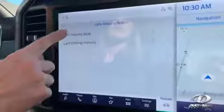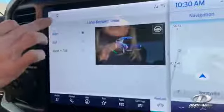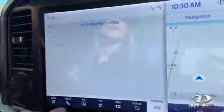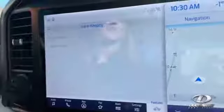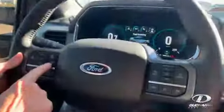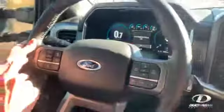We're going to pick our choices. Lane Keep Mode — I've got mine on Alert. You can have it on Aid and Alert. For the intensity, you can have High, Normal, or Low — I've got mine on Normal. On the steering wheel, just push the icon to turn it on or off. Turn it back on and there you go — you are all set for the highway. That is Techie Tuesday with Trissy.